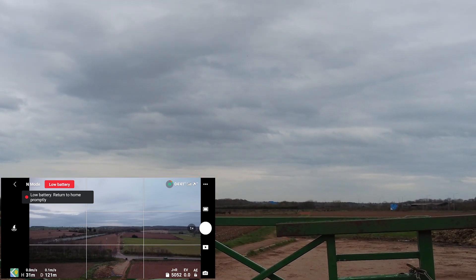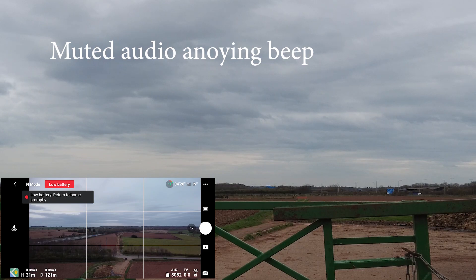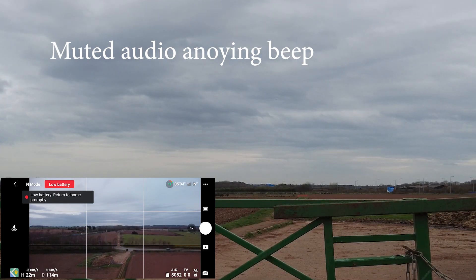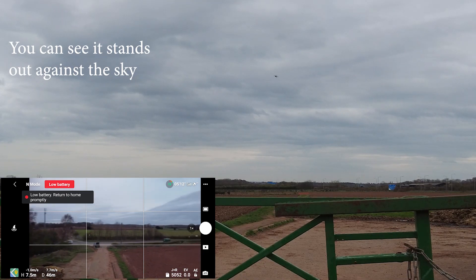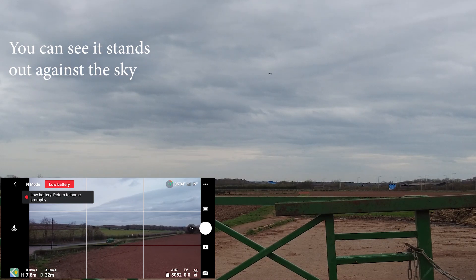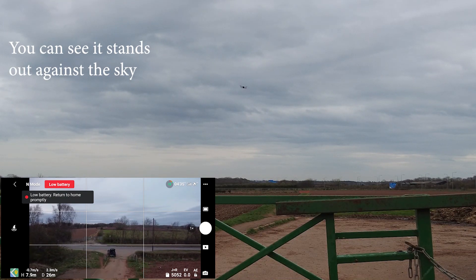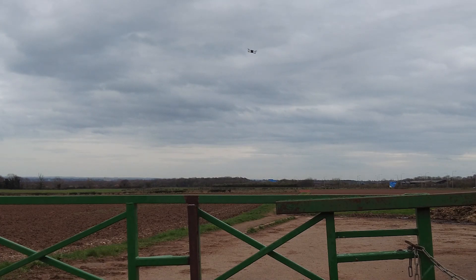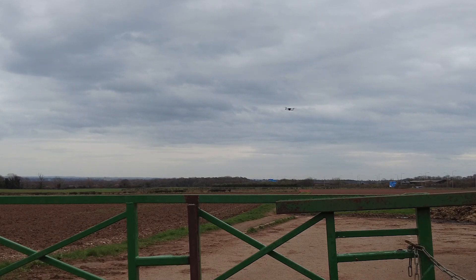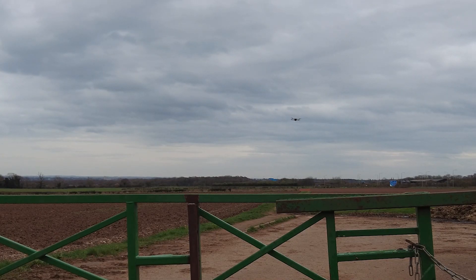Now I want to return to home. Okay, let's bring him back. It should be dead in line with us now - you can see it's wobbling about a little bit.